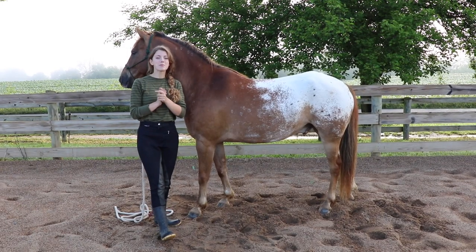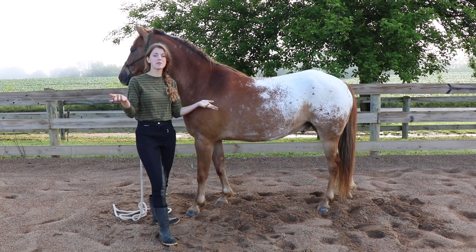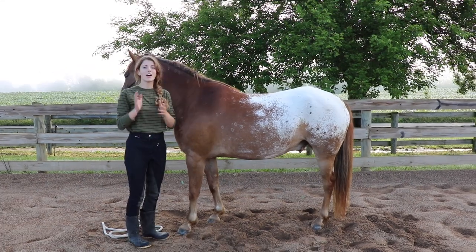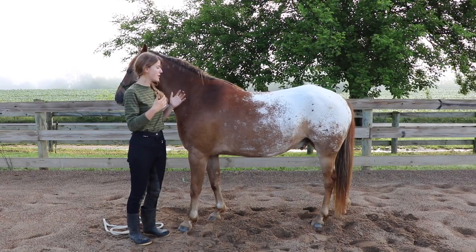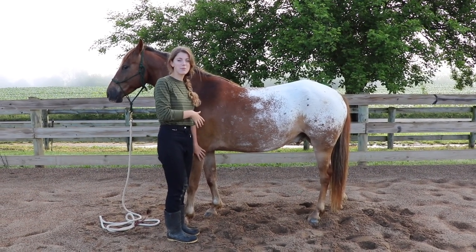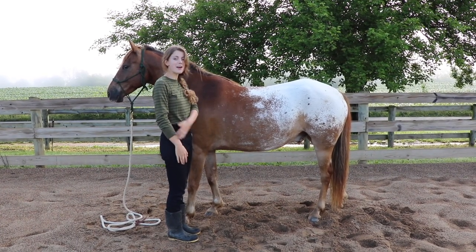I'm just going to review how to pick up your horse's hoof. If your horse has a hard time picking up its feet, one reason may be because you may be asking them to do it wrong. The first thing you want to do is position yourself correctly. If you're picking up one of the front legs, you're going to stand beside the leg you want to pick up and make sure you're perpendicular to the horse — forming a right angle.